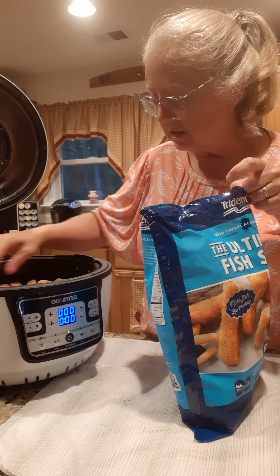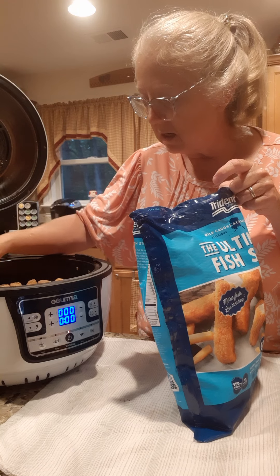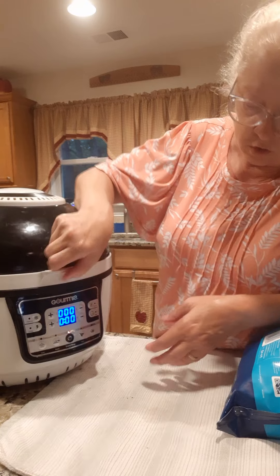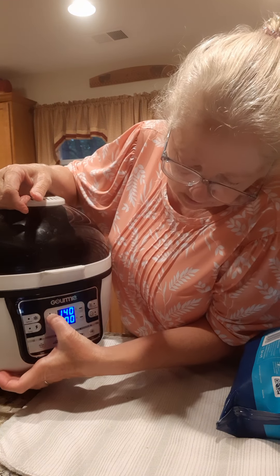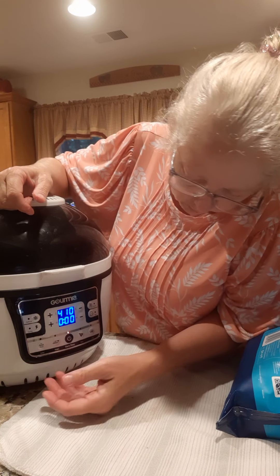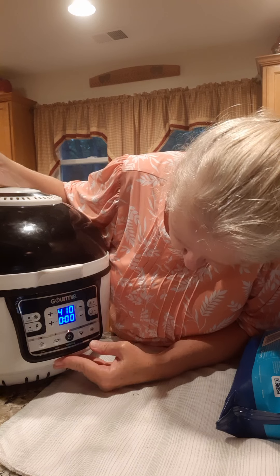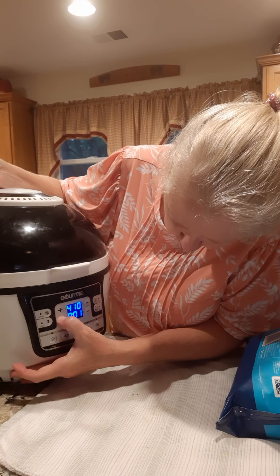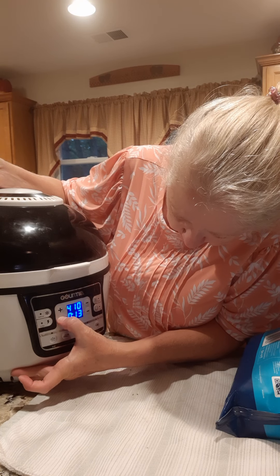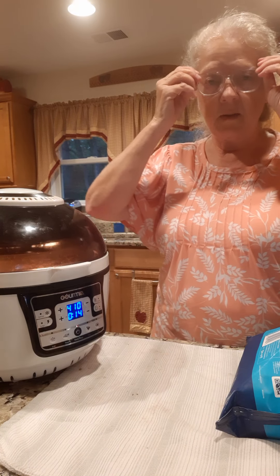So we're going to try them like this in the air fryer. I don't know how many we're going to eat - we'll make that many right there. I'm going to go ahead and start it here. I'm going to put it on 400 - well, 410, that's close enough. Minutes are down here, so I'm going to set them on 14 minutes.